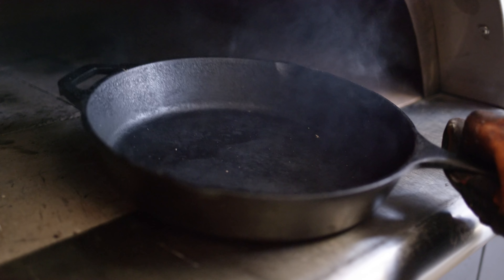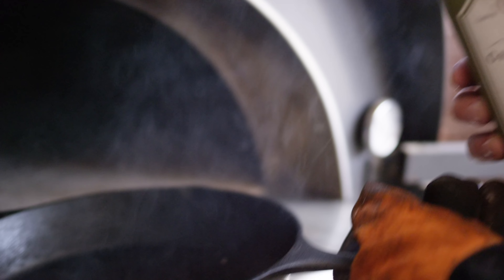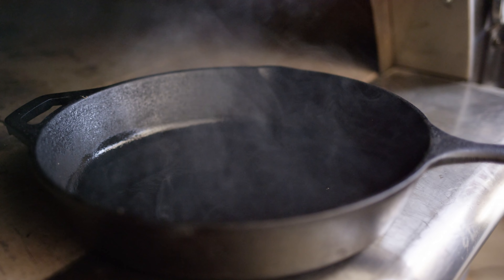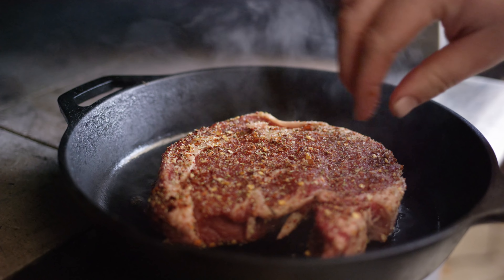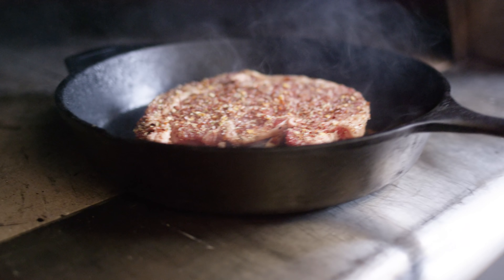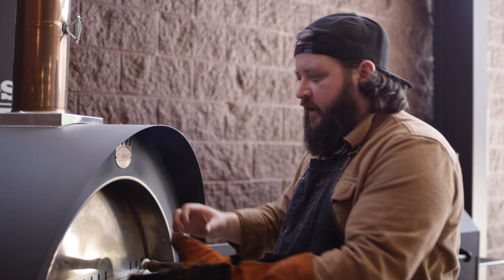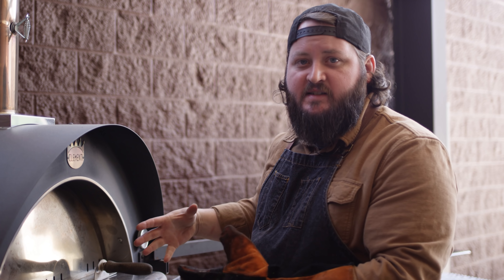We gave the skillet about 5-10 minutes to preheat. We're going to add a little bit of oil — this is just grapeseed oil. You don't want to use something like olive oil for this because it'll just start smoking immediately. The grapeseed oil has a much higher smoke point. You can hear that sizzle — immediately going to start getting a good sear. We'll throw that back on the deck and slide the door into place so we can create the proper airflow from the fire out the stack and keep it nice and hot in there.